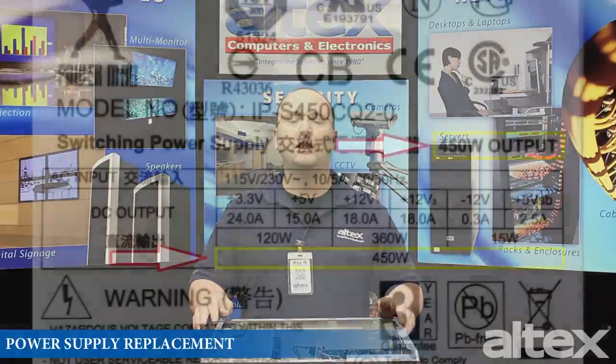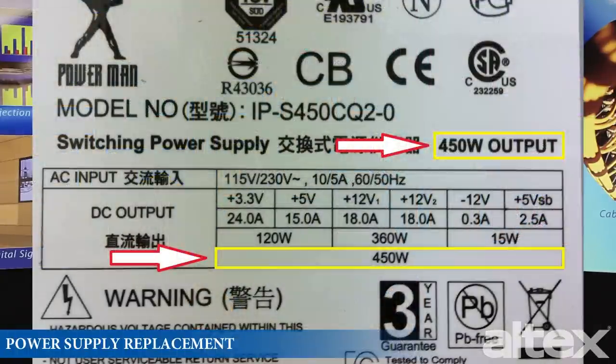Hi, I'm Roy with Altex, and today we're going to talk about replacing your power supply. Your power supply is the power plant of your PC — without it, your PC is not going to run. Why would you replace it? Perhaps your power supply is faulty, in which case you need to replace it with one of equal or greater wattage. Or perhaps you've upgraded components and just need more power.